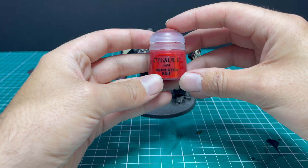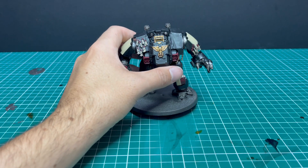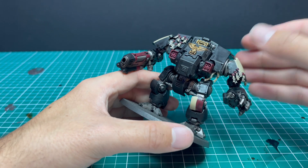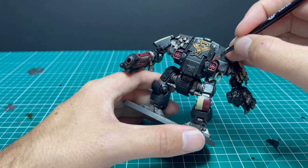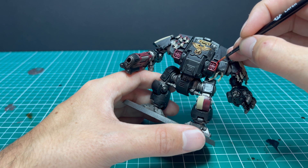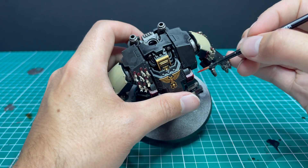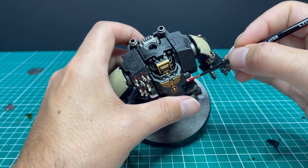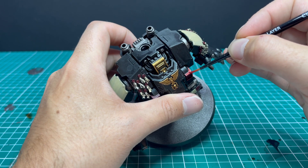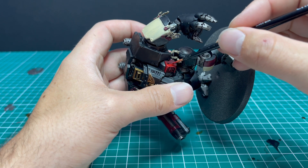Time for a bit of Evil Sunz Scarlet — this is going to be used to just pull up the red colors on the miniature, give them a bit of layering on the knee pad, gun casings, and the like. We're also going to go around and layer up any of the wax on the purity seals. I was going to do them the traditional Screamer Pink color, but given the red accent across the color scheme, I thought it was a pretty good idea to just keep with that tone.